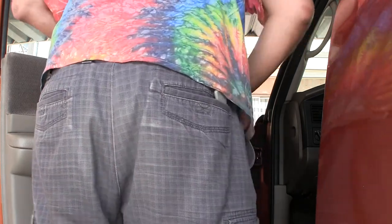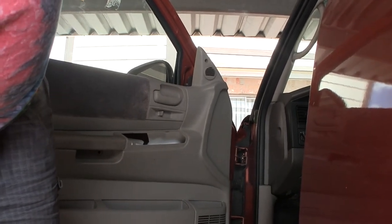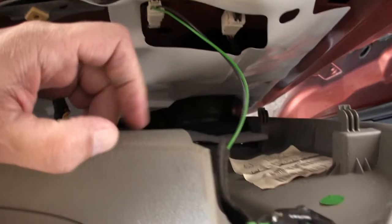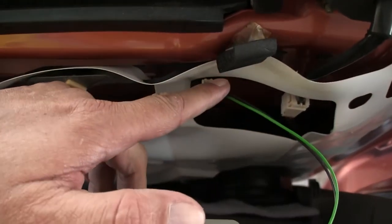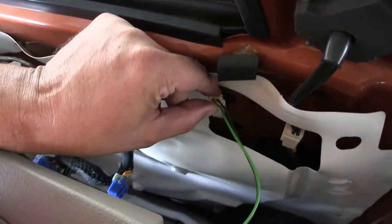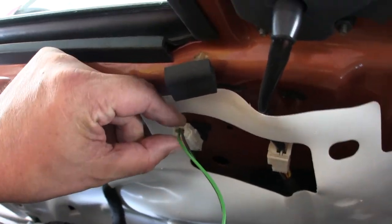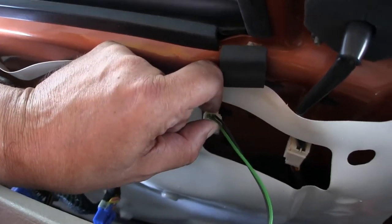There's a tweeter in the door — it's a fancy door. There's a wire, so we're going to unplug this wire from there and we should be able to just — we need a special tool. No, I just need to press this in and pull that out. I'll take the camera off and put it back on the tripod.